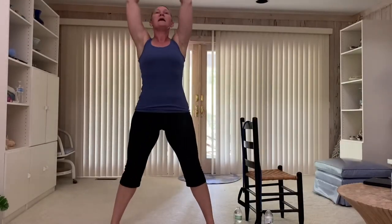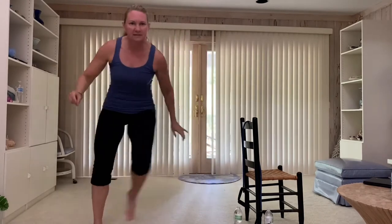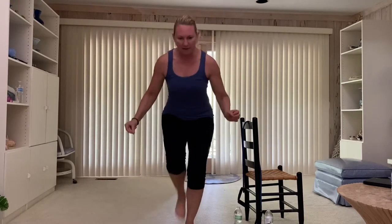Nice deep breath. Exhale. Alright, let's tap it in side to side. Hold right here, bend the knees. Pulse — one, two, three, four, five, six. Tap it back, tap back. Stay low, bend the knees. Arms out here in front for balance or here.